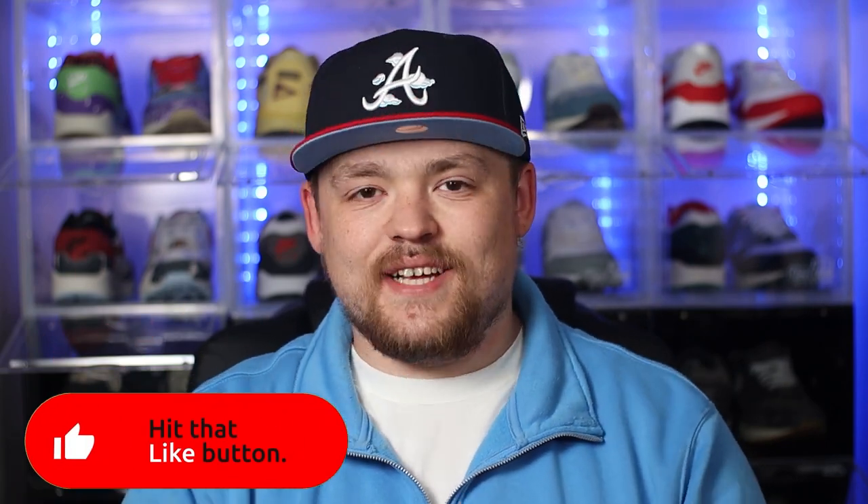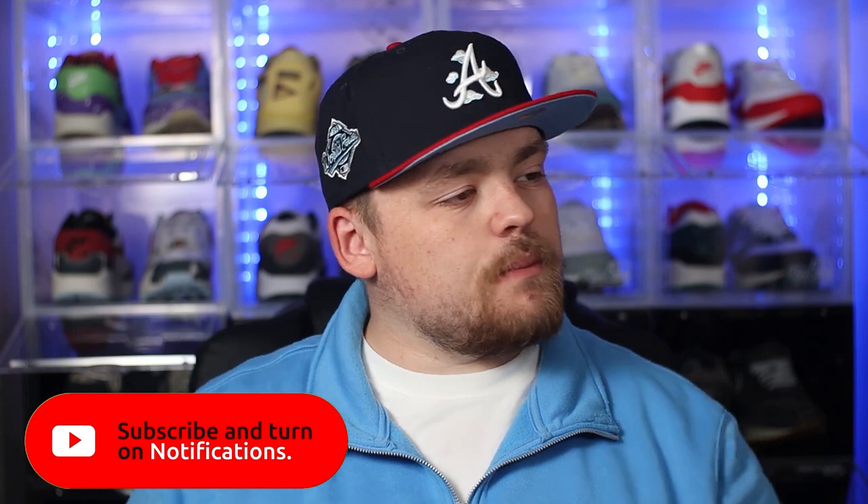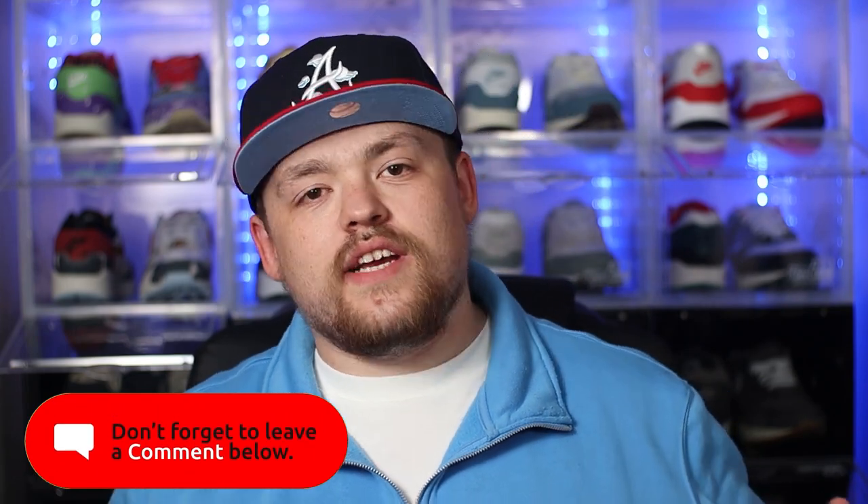Yo, what's good everyone, thank you for tuning in to today's video. If you're new around here my name is Aiden and as you can see from the title, after two weeks away we are back again with another Air Max 1 for us to take a look at. Now this heatwave has completely killed me off — that's the reason we've had no content. It's just been too hot to film. I record in a very small space and this heat is absolutely baking me, even right now even though it's raining outside. So I definitely don't want to be taking up too much time on this intro.